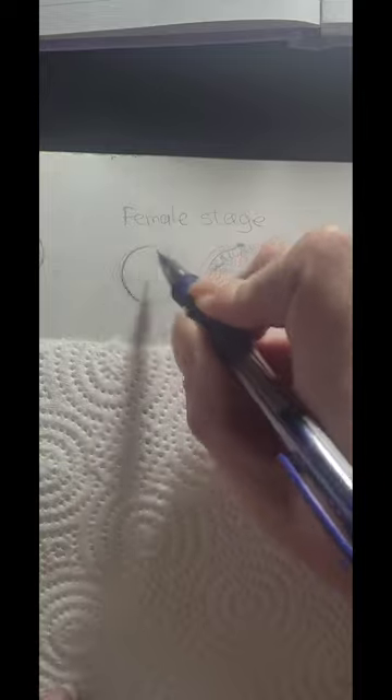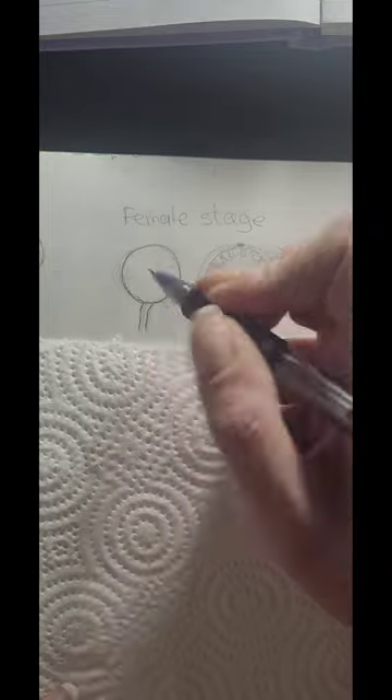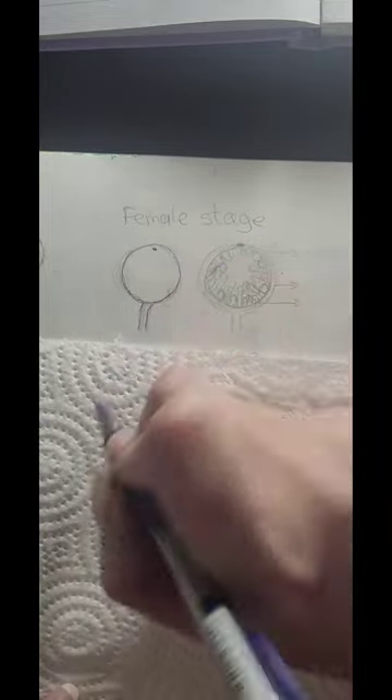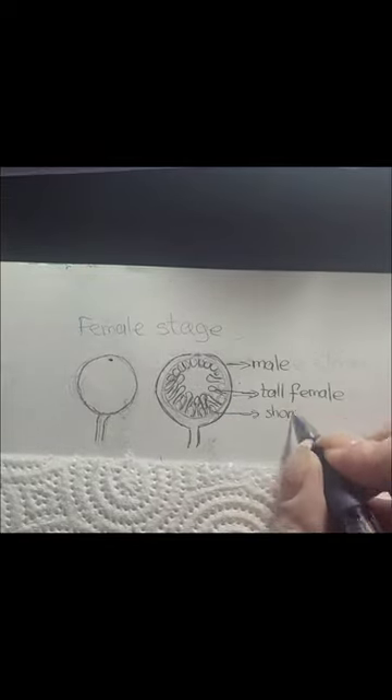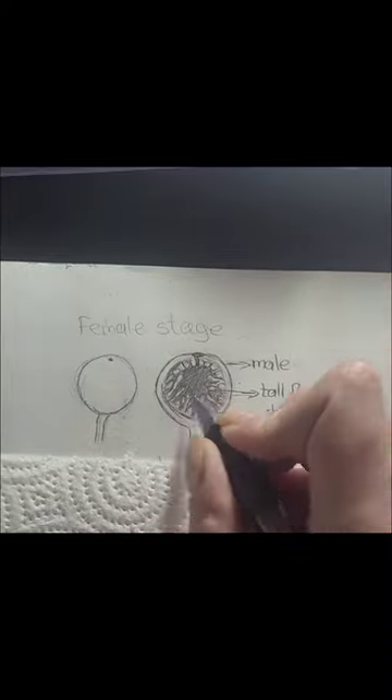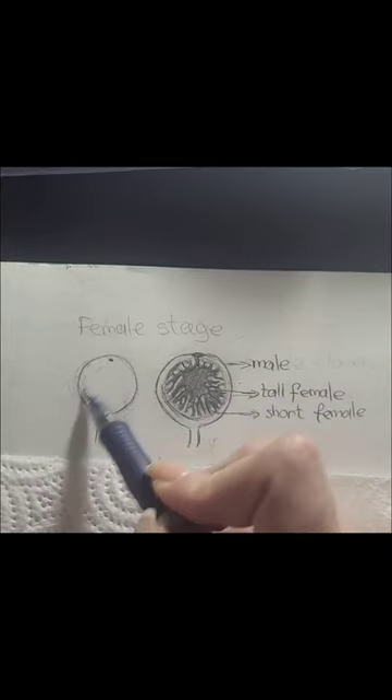As previously mentioned, the syconium of the Ficus opens an opening that allows the wasp to enter and fertilize it. Within the syconium there are two types of female flowers and one type of male, each having its own role and time. The wasp enters the syconium when it already carries male stamens, pollinates the tall female flowers, and lays eggs in the low female flowers.